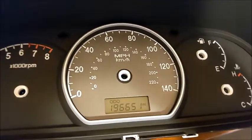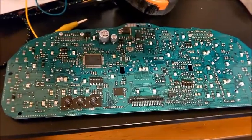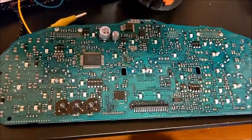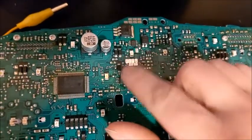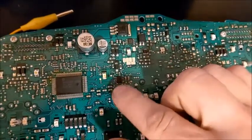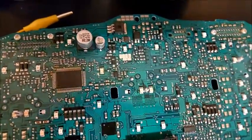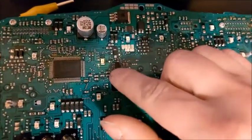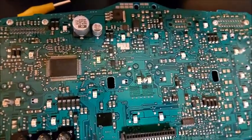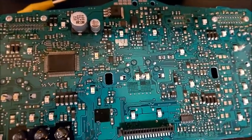Here's the board all taken apart. What you have to do is find the EEPROM chip — it's going to be a four-legged chip, a little chip. There's going to be two of them. This one is not an EEPROM, but this one is. The way you find out is get the numbers off of it, Google it, and you'll find out if it's an EEPROM or not. I'll look up the numbers for you.